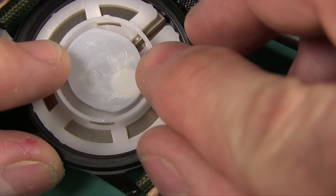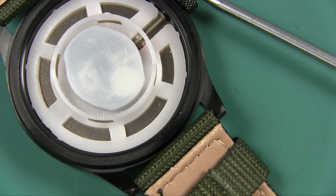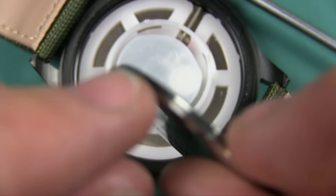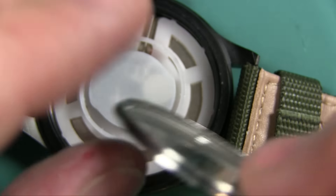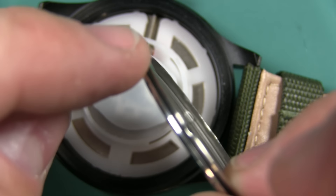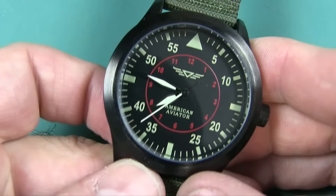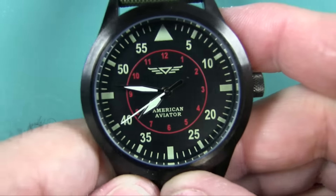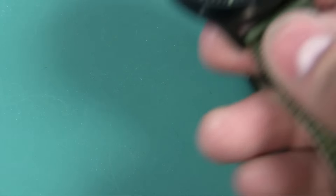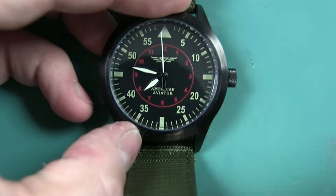I'm going to go ahead and snap this back on. By the way, it is waterproof to three atmospheres, which is about 98 feet underwater. Hopefully you can see the gasket here. Another way you know this is a cheap watch is by how loud it is — I'm going to put this up to the microphone so you can hear it. It is a pretty loud watch.